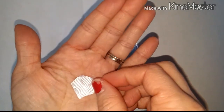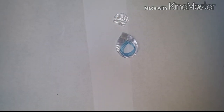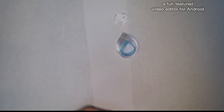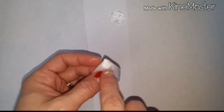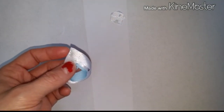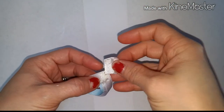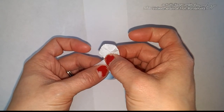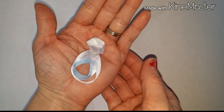Once you've done that, you've got the head formed. Set that to the side. If you haven't already made your little bow, go ahead and pause this video and do that now. Now we're going to take the head of our bunny and attach it to the body. Place a dot of glue up at the top corner, then take your head and place it where it comes to a point onto the body. Now you've got your head attached to the body.